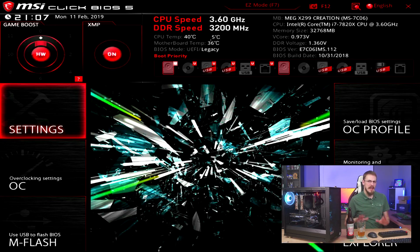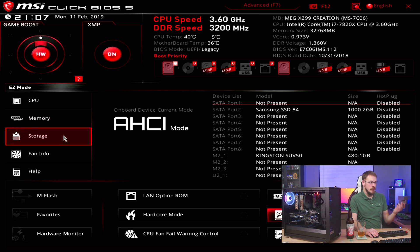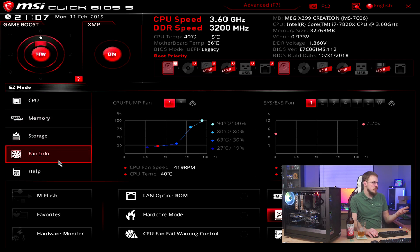One thing I've always liked about MSI boards is their BIOS is actually very easy to navigate. There are no settings buried inside menus inside of menus. Everything is pretty self-explanatory. From the easy mode, you can see what hardware you have installed, your memory configuration, your storage, how your fans are running, set your fan curves right here. You can also upgrade your BIOS right from here using USB, and you've got all your basic options.